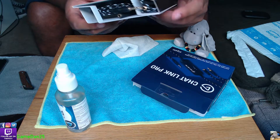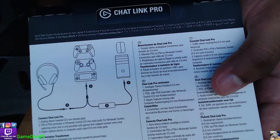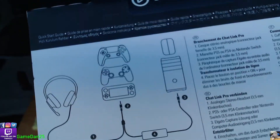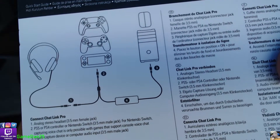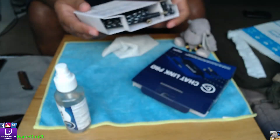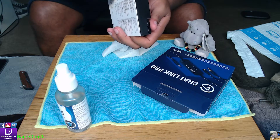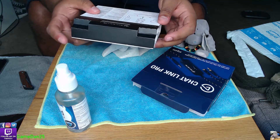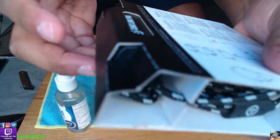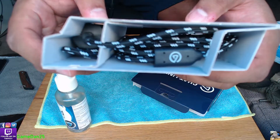There's a diagram showing how to connect it up. Getting a little closer - you can see there's an indent there, and as you can see it is a plated cable.